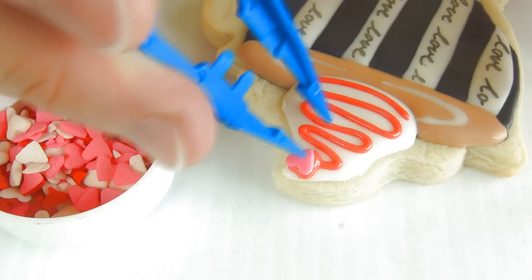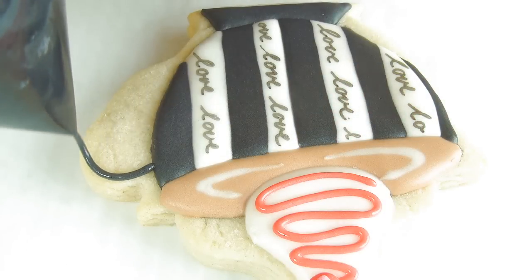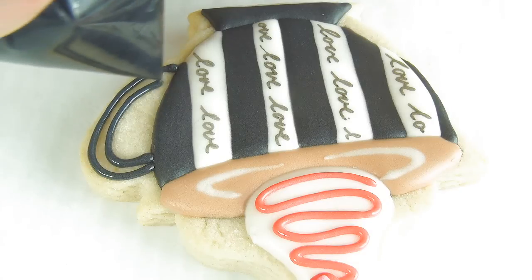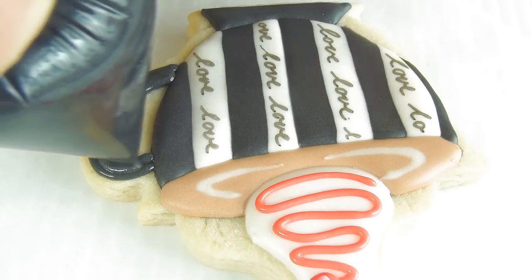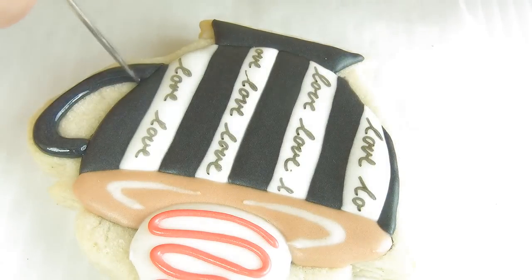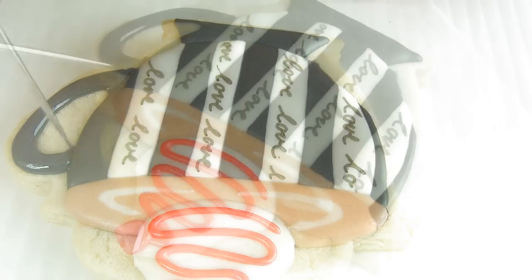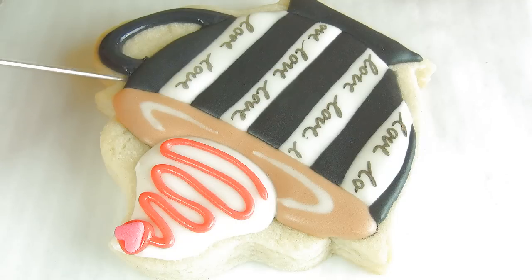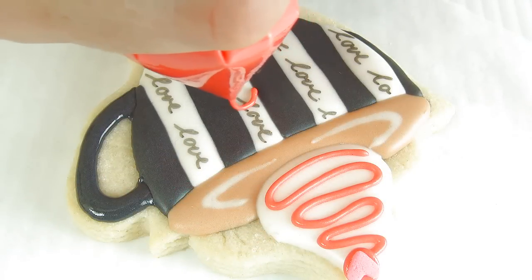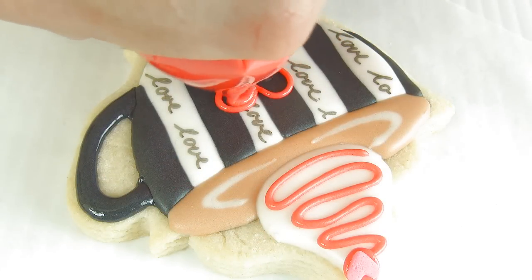If you'd like, take hard sprinkles and attach them onto the top. Now here comes the handle. Now take red royal icing and add the heart in the center.